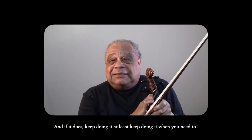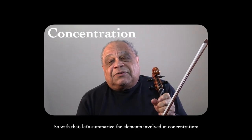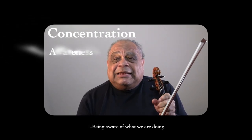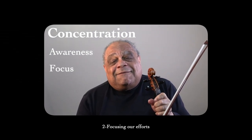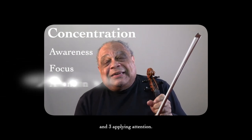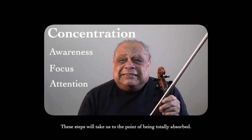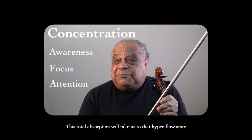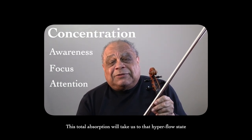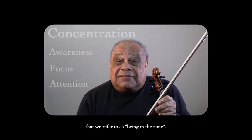So let's summarize the elements involved in concentration: one, becoming aware of what we're doing; two, focusing our efforts; and three, applying attention. These steps will take us to the point of being totally absorbed. This total absorption will take us to that hyper-flow state that we refer to as being in the zone.